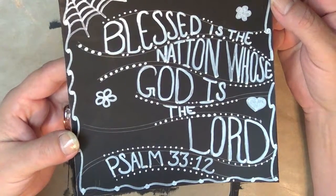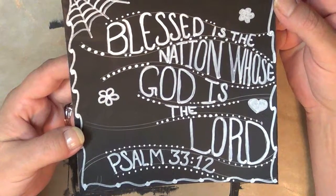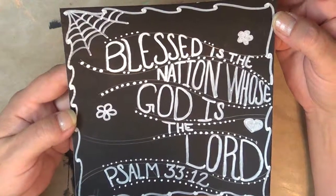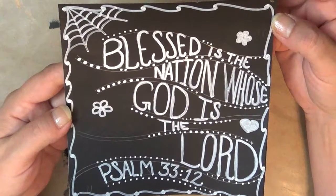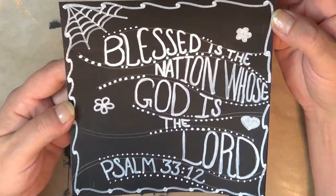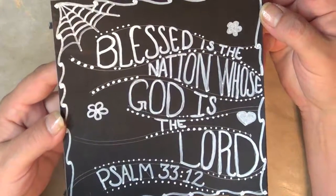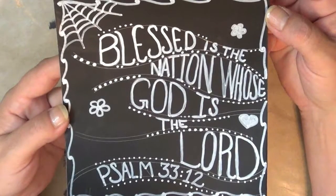"Blessed is the nation whose God is the Lord" — Psalm 33:12. I hope you all reflect on that today, especially those of you who are concerned about the things that are going on in the United States currently with the tension — just pray for our country. Have a wonderful day and I hope you enjoyed my mixed-media morsel slash Bible journal doodle. Have a great day.